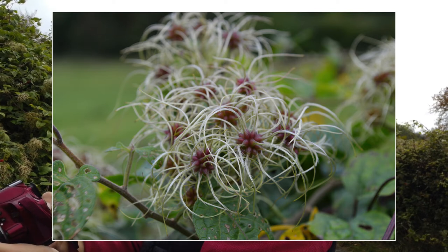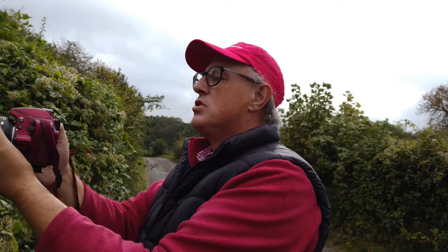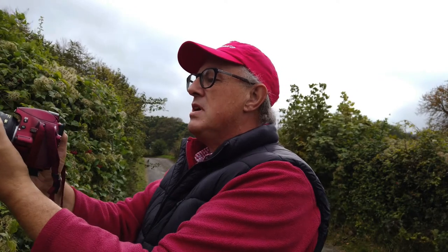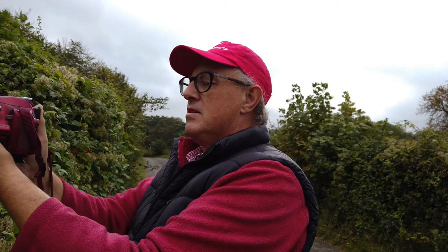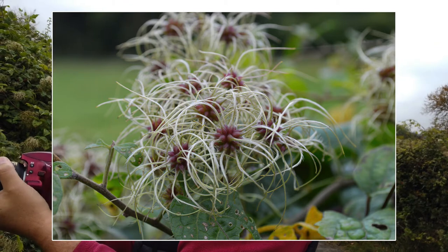That shot was done at ISO 200, f/8, 1/125th of a second, and the focal range was 48mm - not quite 55. Let's push it to 55mm, because the exercise is: is this lens any good at 55mm? I think it is. I've got f/8, and I'm going to push that f-stop as low as I can to f/5.6, to blow the background out as much as possible.